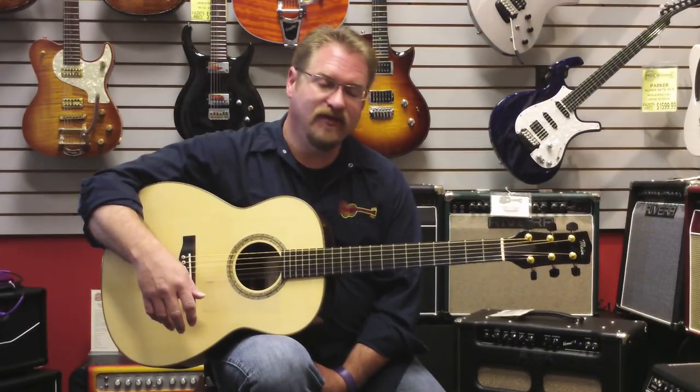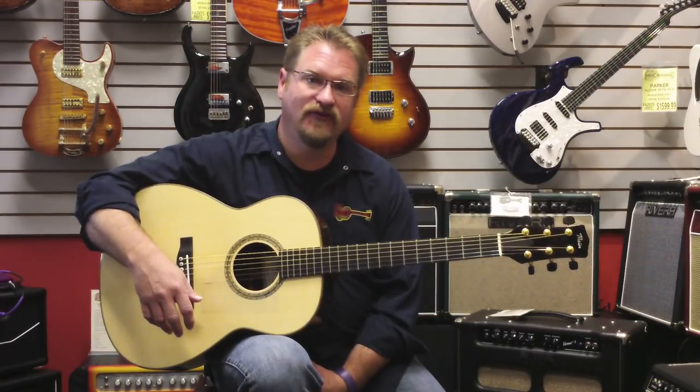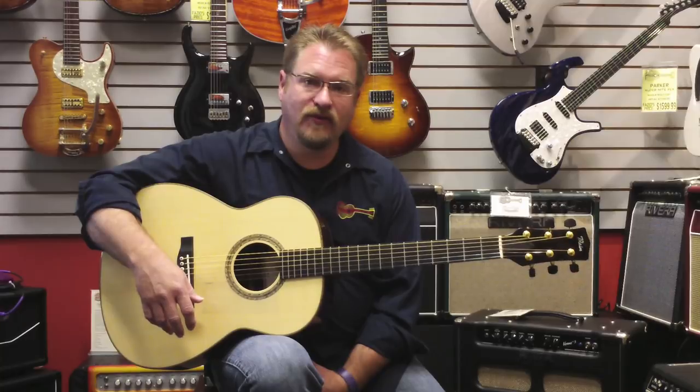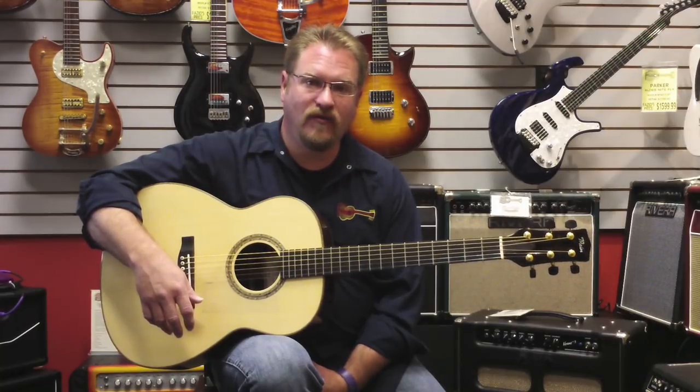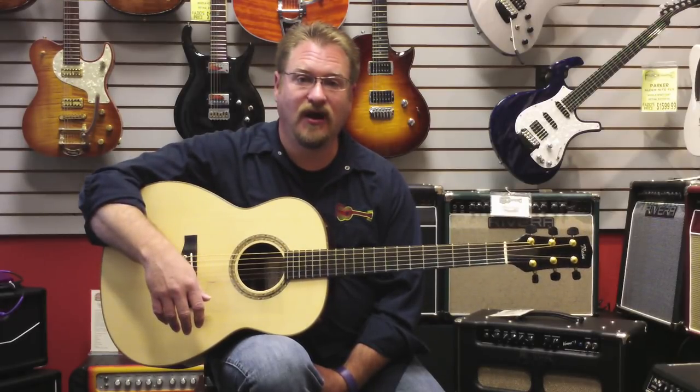I'd prefer not to have any inlay on a guitar, especially if I can save a little money and get my reward in how the guitar sounds and how the guitar plays. If you're in our neck of the woods, why don't you swing by and check out one of the most incredible guitars you'll ever play in your life. And if you're not, check us out on the web at faziosmusic.com.